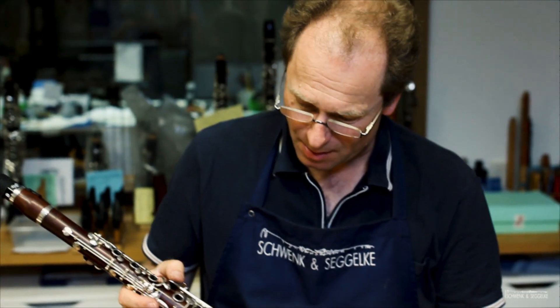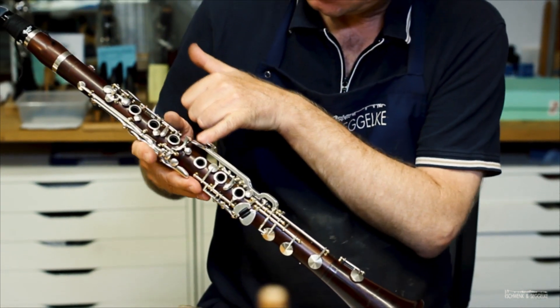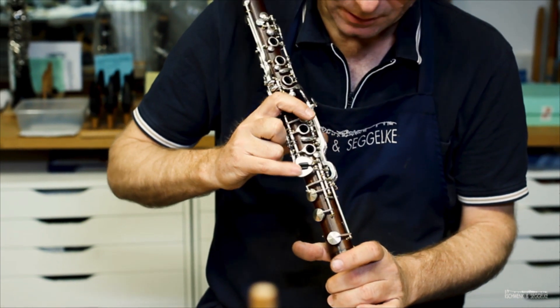Welcome to Clarinet Hacks with Jochen. In this episode I continue and finish the adjusting of the German fingered key work of a Model 2000 clarinet made by Schwenk and Segelke. Today it's up to explain just the left hand pinky and right hand pinky keys.